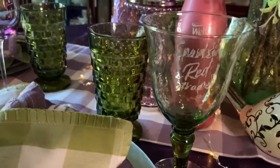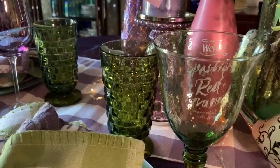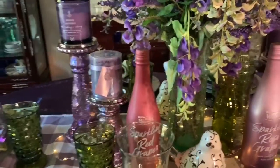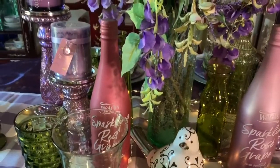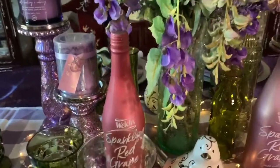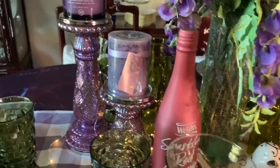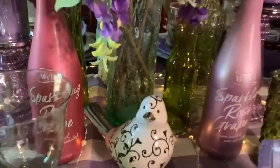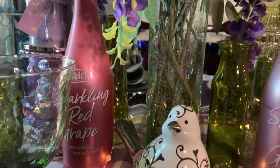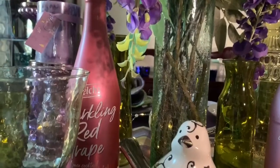I got these green wine glasses also from the thrift store — I basically shopped my home for that stuff. And I've got two bottles of sparkling grape cider from Welch's, and they had pretty bottles, so I got one in lilac and one in a rose color. Then the green vase in the middle — I've had it for years. I think I got it with some flowers in it from a florist a long time ago, but it's like a crackle glass and I just kept it.